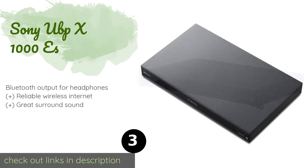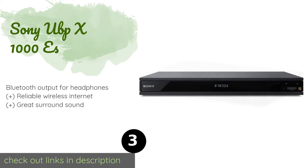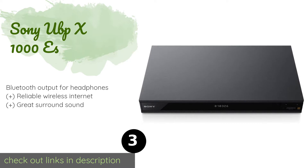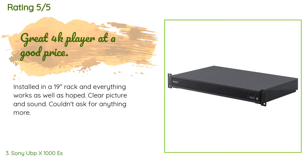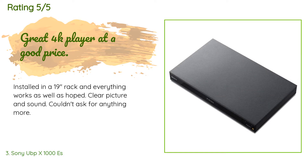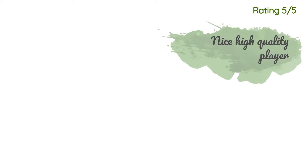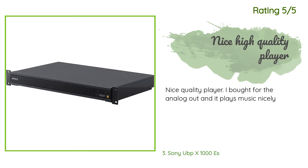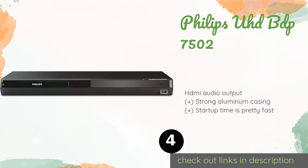The next product on our list is the Sony UBP-X1000ES. If you're looking for a top-tier model that you can readily install in a multimedia rack, the Sony UBP-X1000ES should prove very attractive. In addition to a bevy of great features, it comes with a pair of mounting ears to make installation a breeze. The price is approximately $498. A customer said: 'Installed in a 19-inch rack and everything works as well as hoped — clear picture and sound, couldn't ask for anything more.' Another said: 'Nice quality player — I bought it for the analog out and it plays music nicely.'